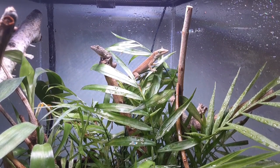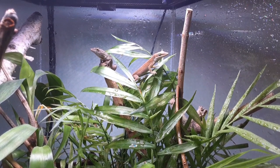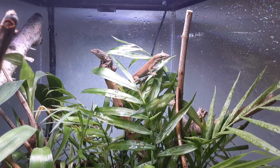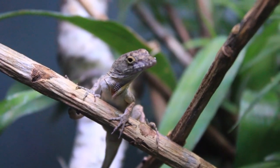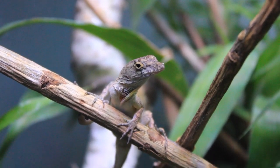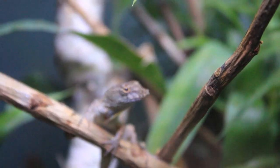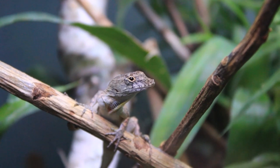Anoles are one of the most popular and easy to find pet lizards. You can find them for very low prices in almost any pet store. But just because anoles are very common doesn't mean that they are cheap or easy to care for. Anoles have very specific care requirements that must be met exactly in order for them to thrive, and if these care requirements are not met exactly, anoles can die within days.